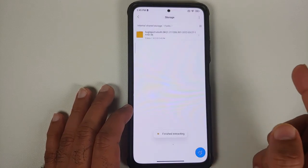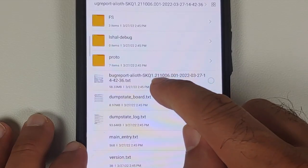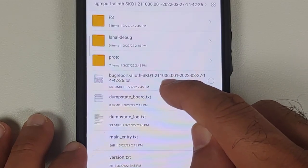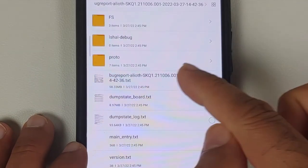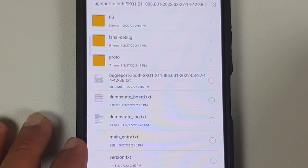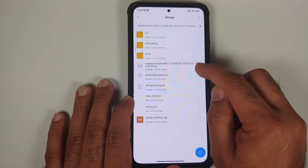It is now extracting the contents of that zip file to the Fonts folder. Once extracted, the file we are looking for is named 'bugreport-aloit' — 'aloit' is the code name for my device; in your case it will be the code name of your device. Note that this is a pretty big file, around 58.33 MB.